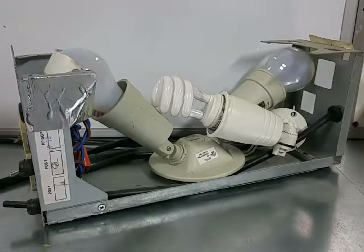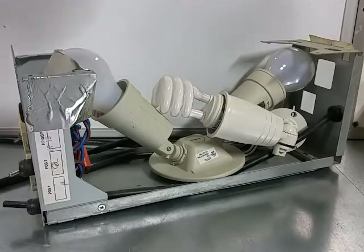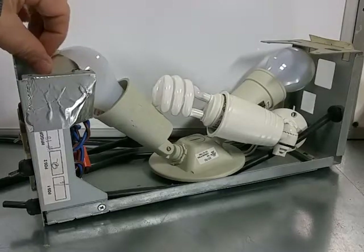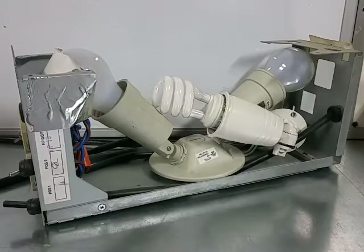I didn't show breaking this thing apart because it's irrelevant, but basically in here you can see there's one set and another one — they both have their purpose. You've got two 200 watt incandescent bulbs here on one side.